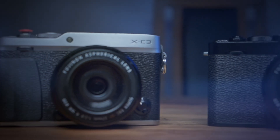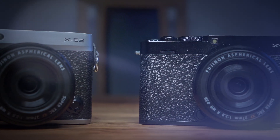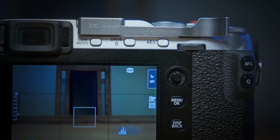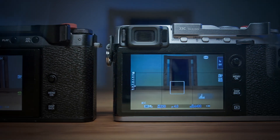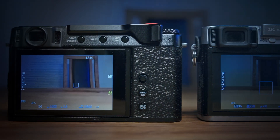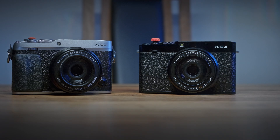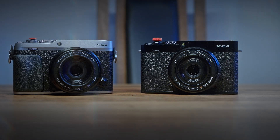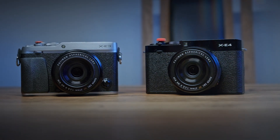From a personal standpoint, these aspects considerably impact the usability of the X-E4. The X-E3, with its more user-friendly control layout — including the intuitive SCM switch and a functional joystick — offers a more satisfactory experience for photographers who prefer direct and efficient control over their shooting process. For those who value these ergonomic features and are less concerned with the additional video capabilities of the X-E4, the X-E3 emerges as the preferable choice, offering a more thoughtfully designed user experience.